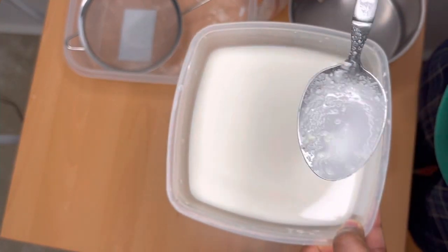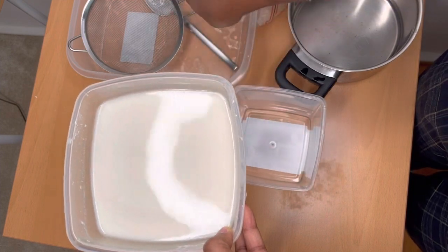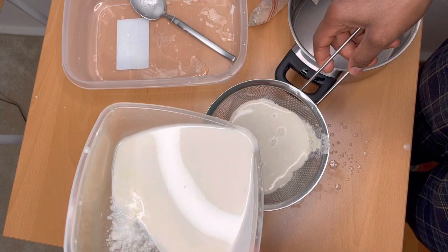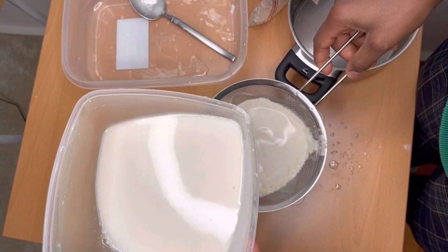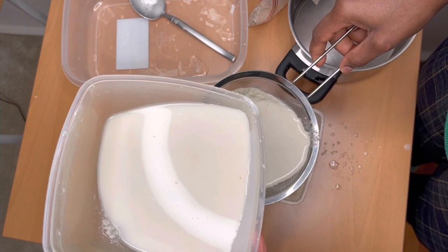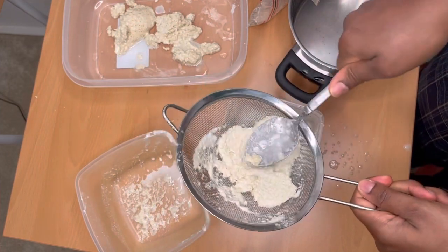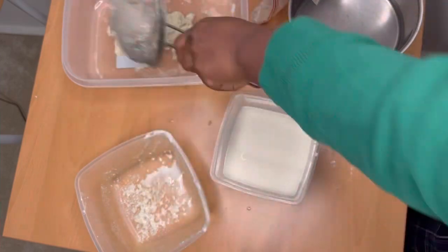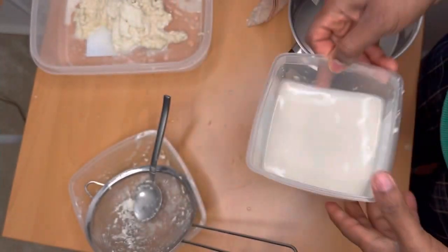This is the finished look and you can see the particles in it. Now I'm going to go ahead and sieve the mixture. Grabbing my sieve, I start sieving, separating the particles from the clear liquid. I'm all done with sieving — you can see how much particles come out of the corn dough. Usually when they make banku they don't remove the particles; banku is made with every part of the corn dough.